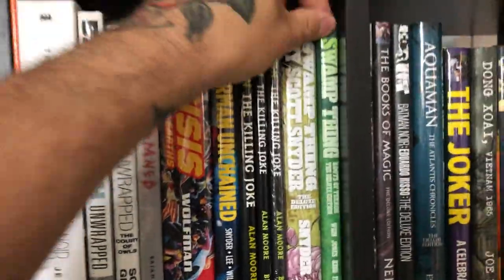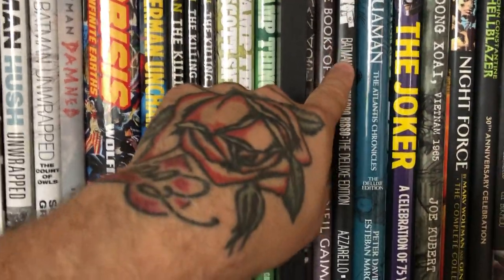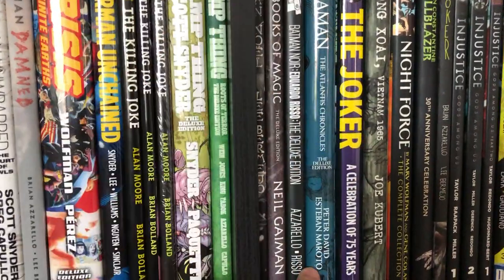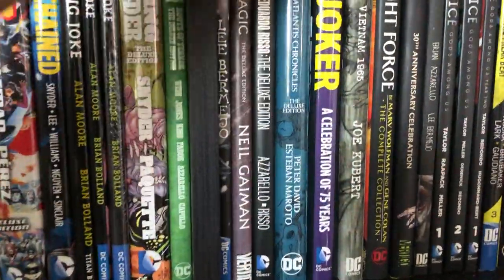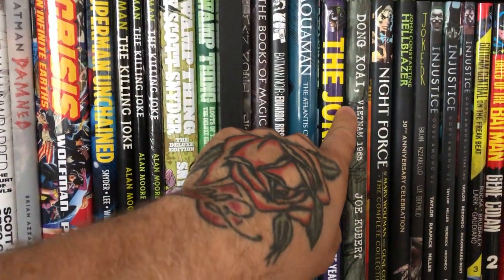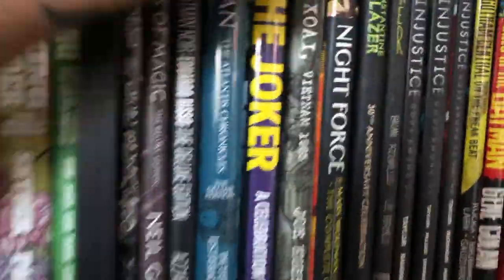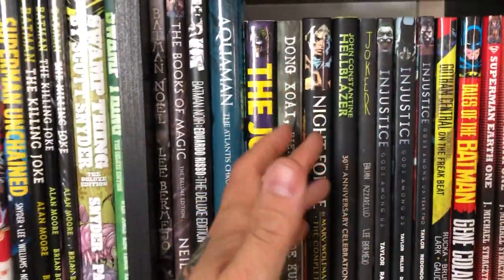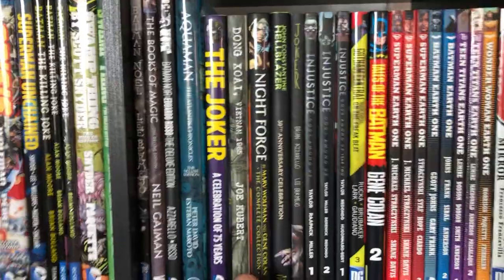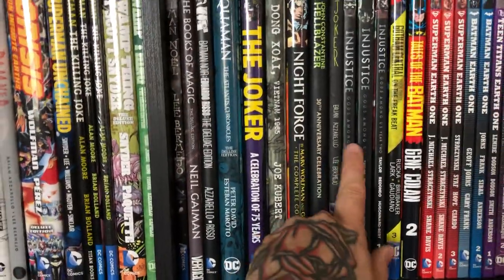The Scott Snyder run on Swamp Thing — the New 52 run. Then Swamp Thing: Roots of Terror Deluxe Edition — great book. Batman: Noel, Books of Magic, a black and white Batman book, Aquaman: The Atlantis Chronicles with Esteban Maroto artwork, The Joker: A Celebration of 75 Years, and a Joe Kubert Vietnam war book. Then Night Force, Marv Wolfman's Hellblazer — the 30th anniversary edition. I was really disappointed because it's just a standard hardcover with a dust jacket; I would have wanted a deluxe edition with a slipcase. The stories are good, but for a 30th anniversary that's underwhelming.